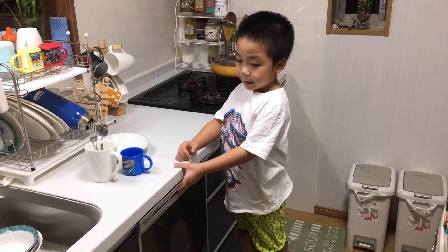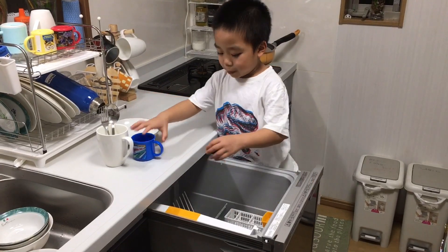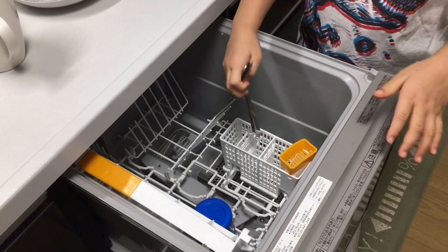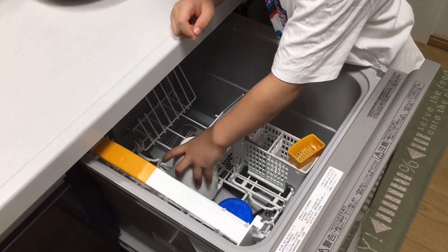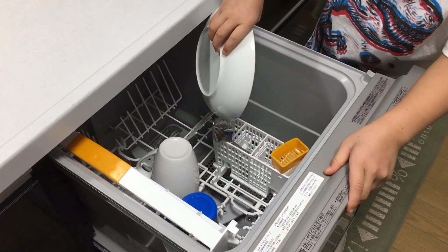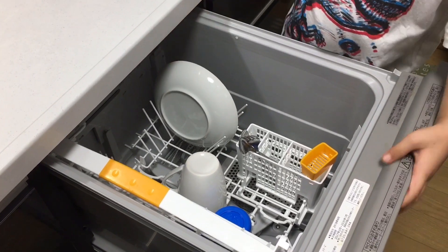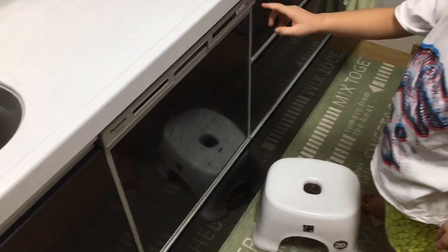Now I'm going to teach you how to operate it. First, put the cup here. And then spoons and forks. And some cups. And a plate — the plate goes over here. And then you close it.